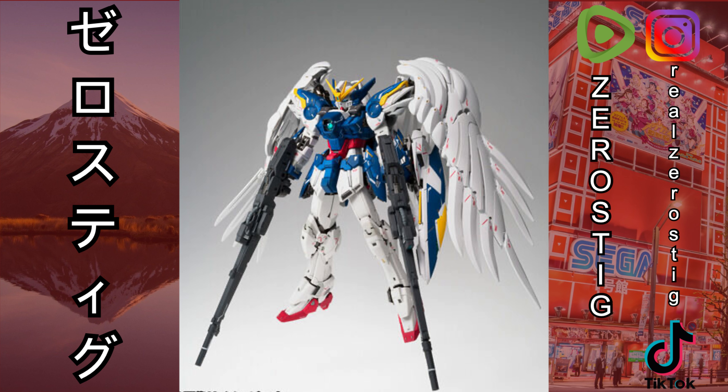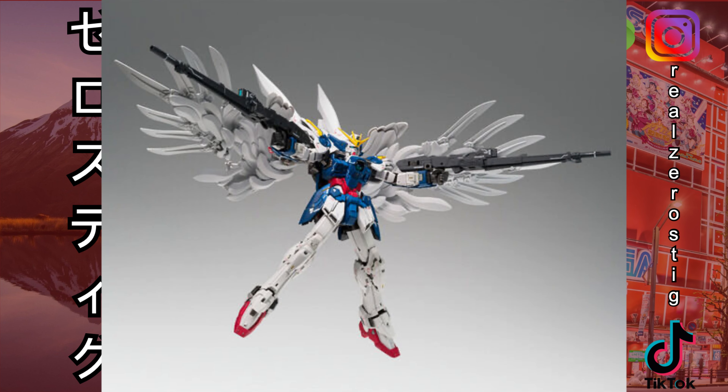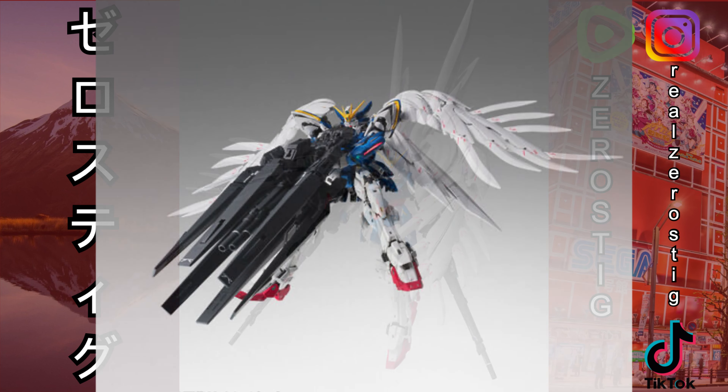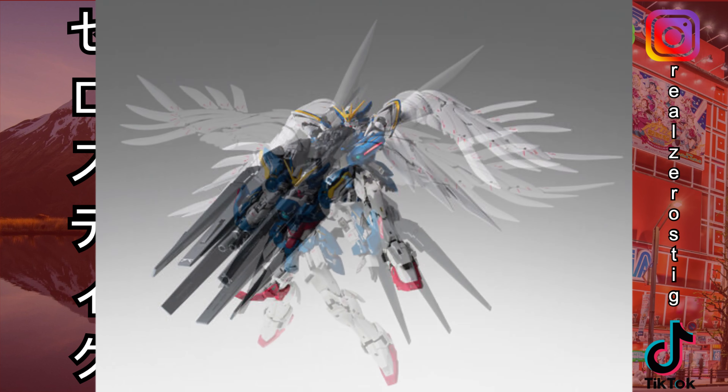...a little bit more muted — not as shiny. But they still missed their opportunity: they didn't include the holsters for the beam rifles on the wings, the wings do not fold, and they kept the same shield. So pretty much if you didn't get the original release, you can get this one — it's still looking pretty good, pretty sharp, and it still comes with the buster rifles.